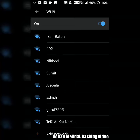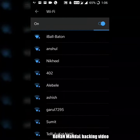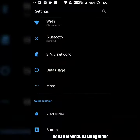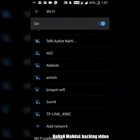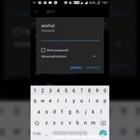Now find any of your neighbor's Wi-Fi. We will check — I am not fooling you. The Wi-Fi password is not there.